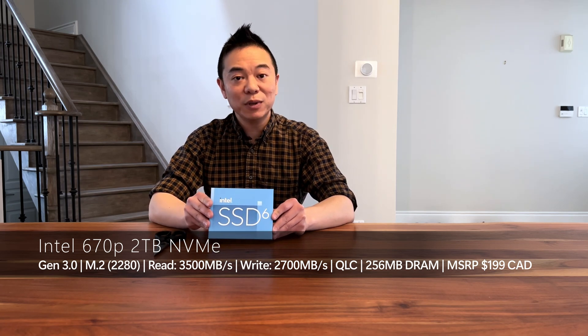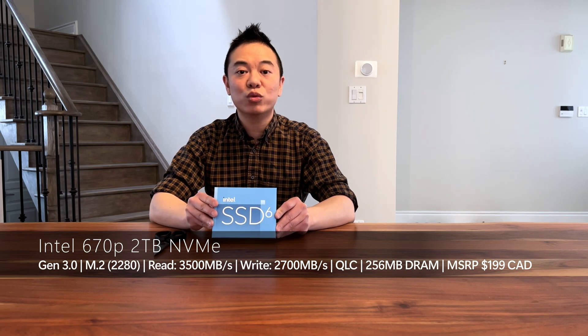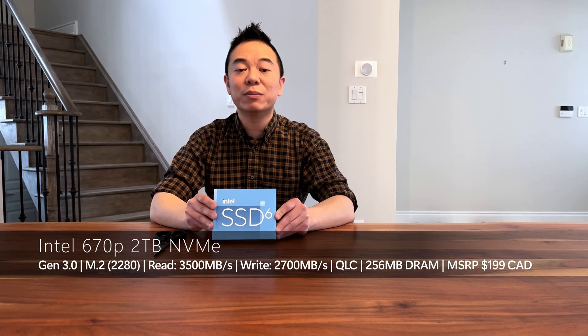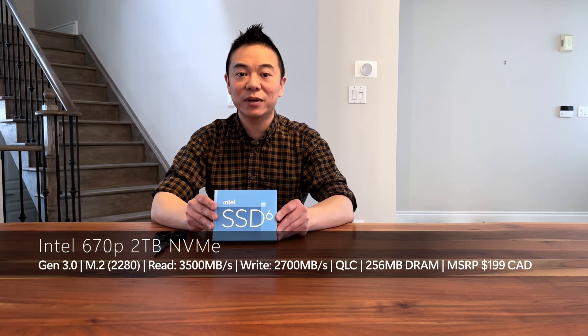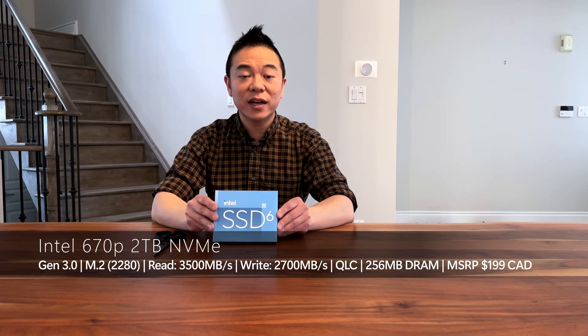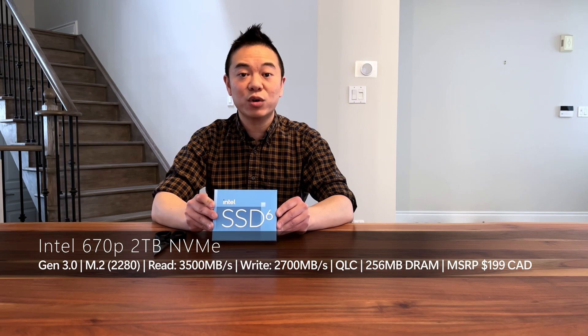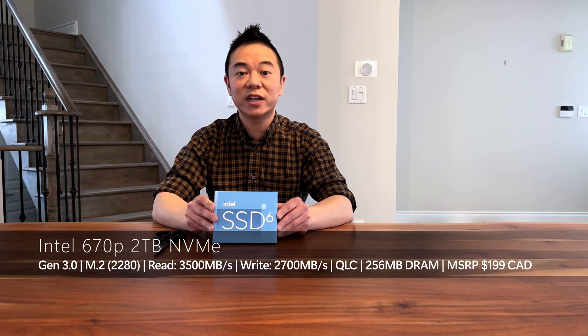A couple of things about this product: it's a Generation 3 model, it has a read speed of 3500 megabytes per second as well as a write speed of 2700 megabytes per second. It uses a Silicon Motion controller, has 256 megabytes of DRAM, and also a five-year warranty and 740 terabytes of endurance.